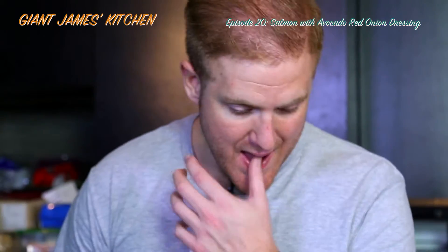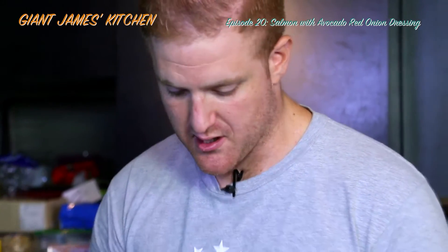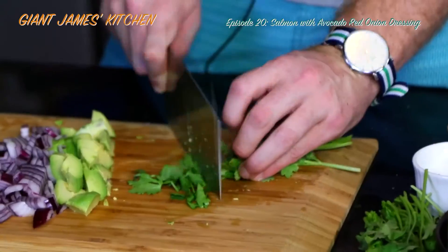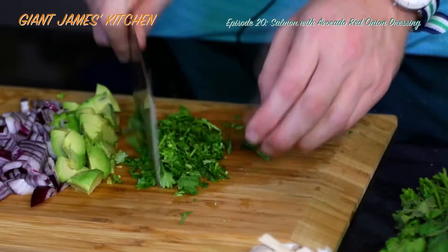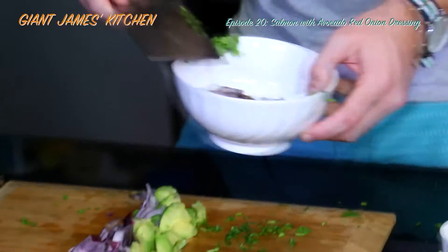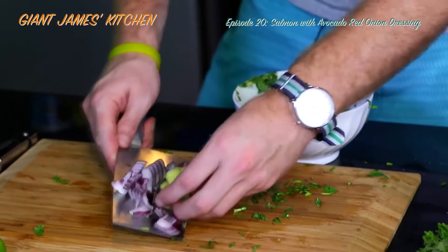Take a bunch of coriander — about half the width of your hand — that'll do. It's going to taste quite powerful. Just chuck your red onion in with your avocado and get a mixing bowl.